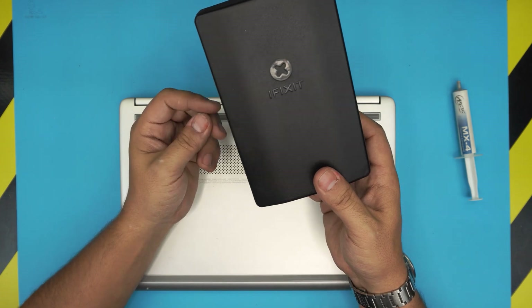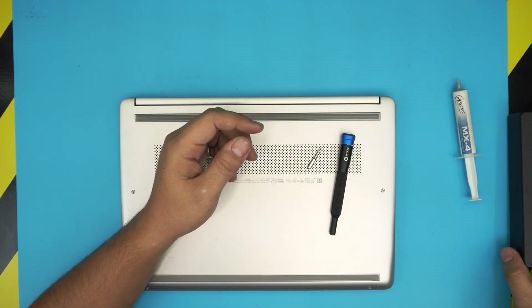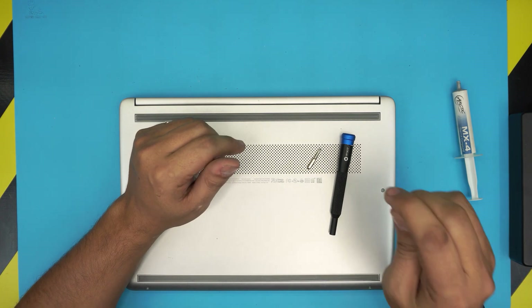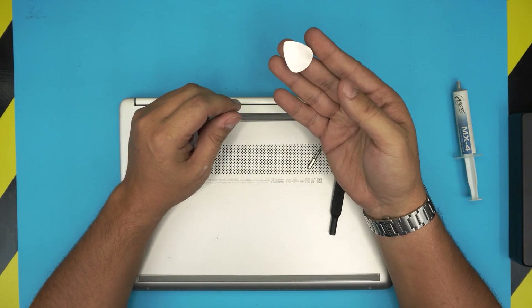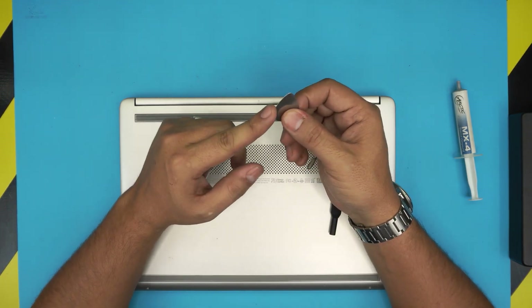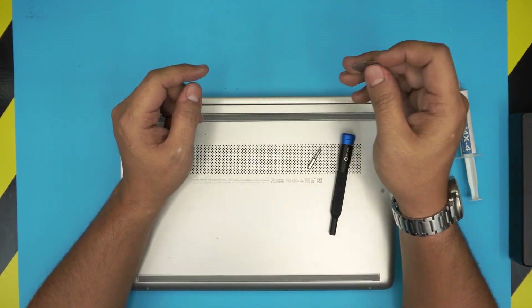You can purchase the pro version of this set — I'll leave the link in the description — which includes an opening tool and some tweezers. If you don't want to get the pro version, for the opening tool I'm going to use a guitar pick, which is really tough and has soft edges suitable for opening electronics.